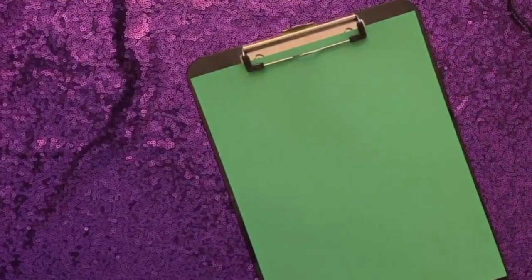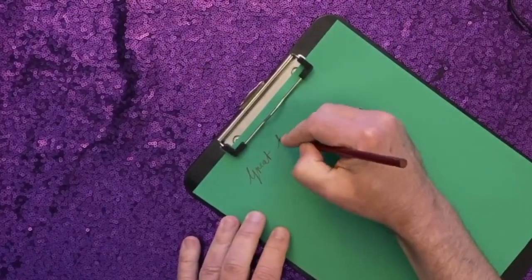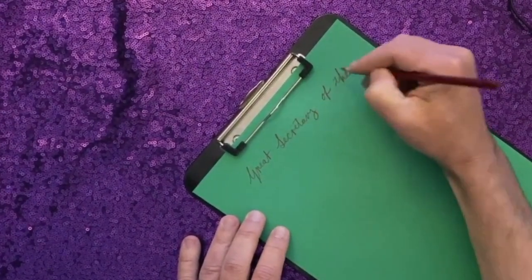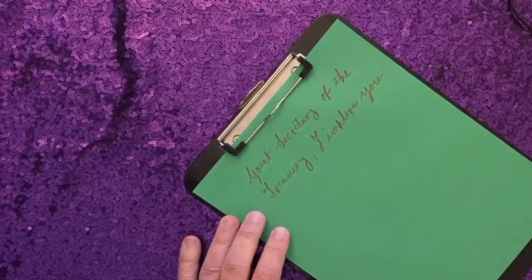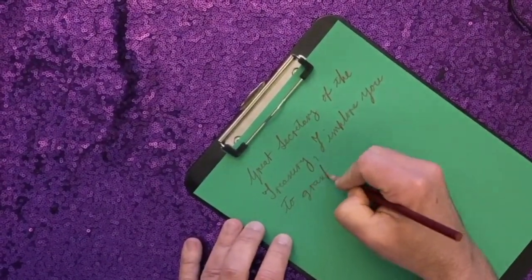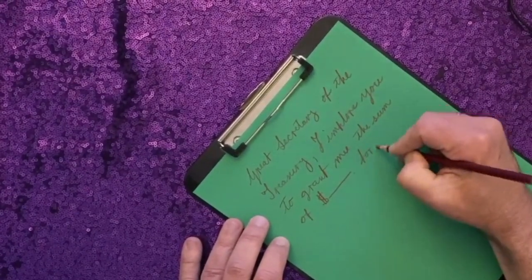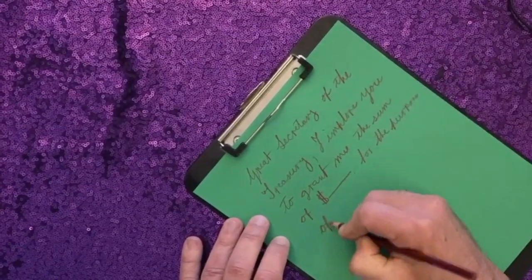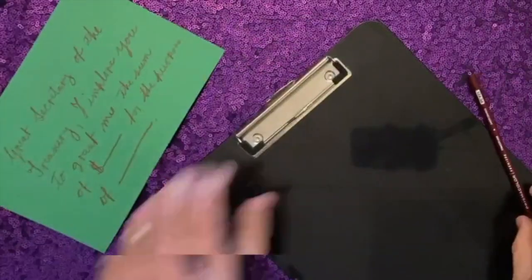You need to address whoever's in charge of money in your country. So for the United States: 'Great Secretary of the Treasury, I implore you to grant me the sum of,' and then you just write in the amount of money you need, 'for the purpose of,' and then just write in the reason for it. You can trim off any excess paper and set that aside for a moment.